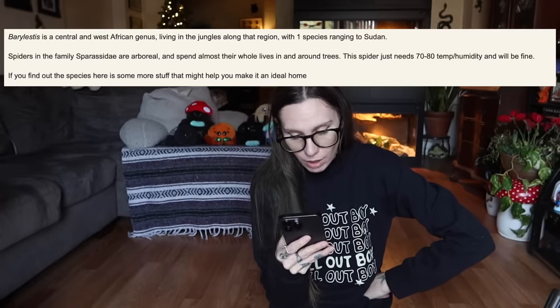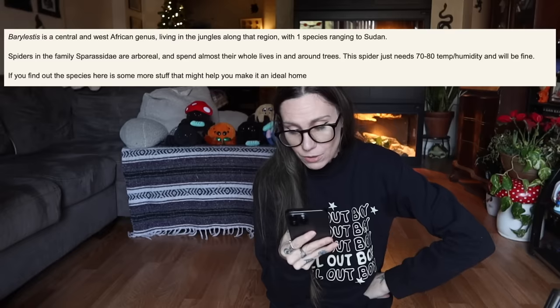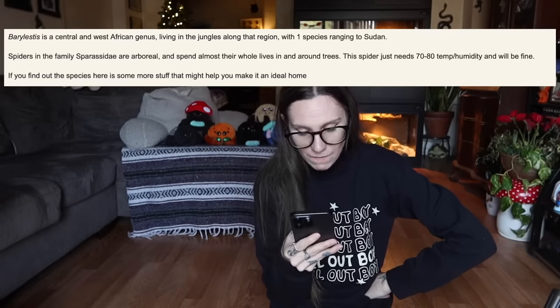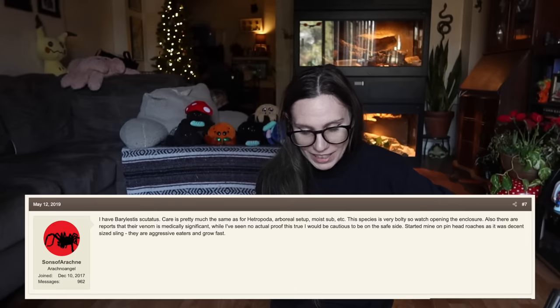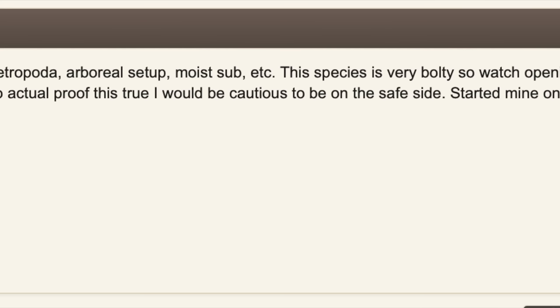Let's look it up — B-A-R-Y. Top thing that comes up is something from Arachnoboards. Central and West African genus living in the jungles along that region. Spiders in this family spend almost their whole lives in and around trees. The spider just needs 70 to 80 degrees temp and humidity and will be fine. Care is pretty much the same as Heteropoda: arboreal setup, moist substrate. The species is very bolty — really, Frank? Watch opening the enclosure. Also, there are reports that their venom is medically significant. Frank told me it's not that venomous — it's probably no different than H. David Bowie. Huntsman aren't really typically that venomous. So: very fast, bolty, and possibly more venomous.